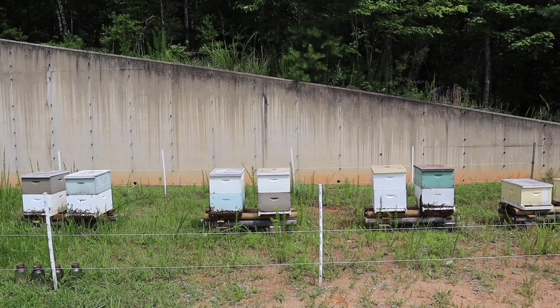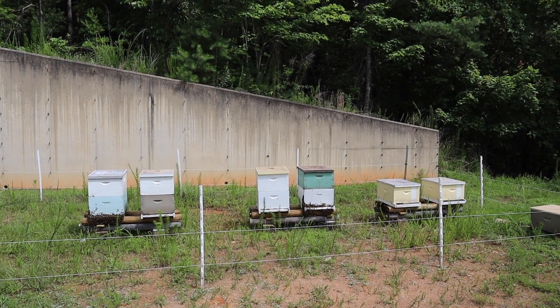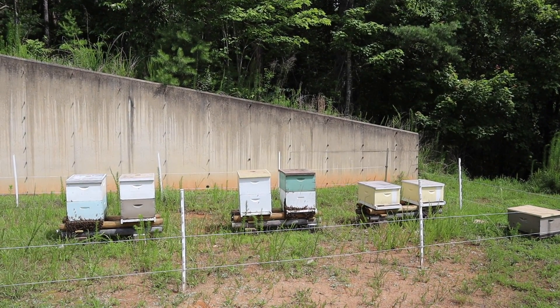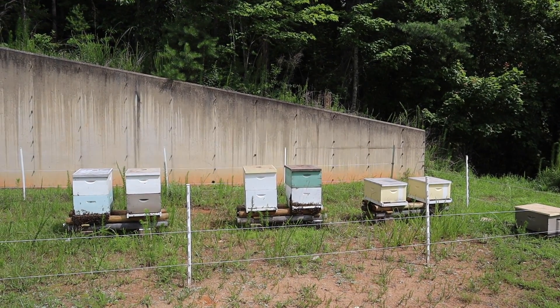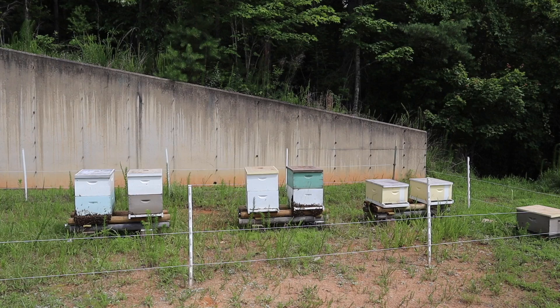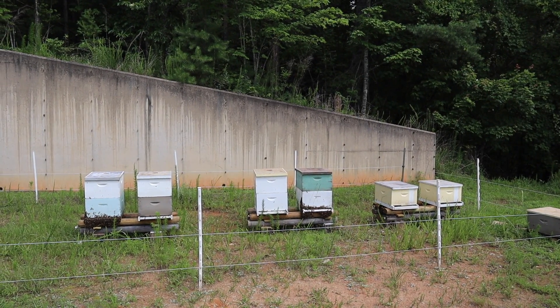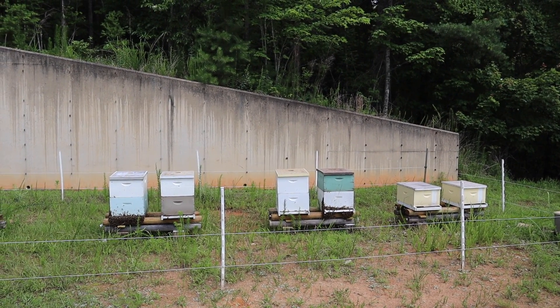Those two colonies on the end are breeder queens. Each spring, we purchase queens from two friends of mine in North Florida who we send our breeder queens to, and they graft from those queens and send us back their daughters for our packages and nukes that we make up in the early spring. But after spring's over, we start making our own queen cells when we have good weather for mating in our area.